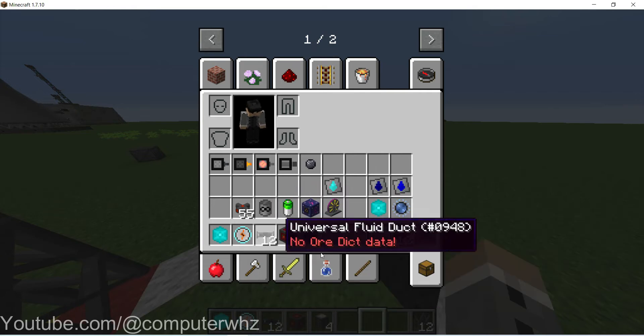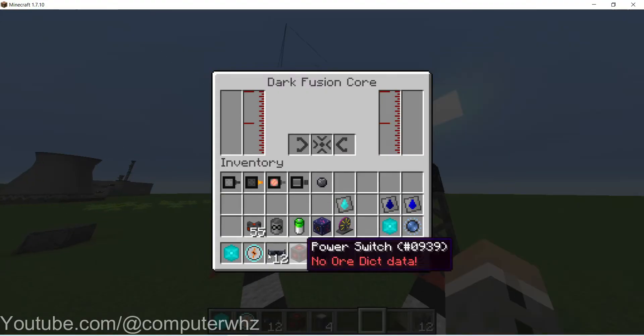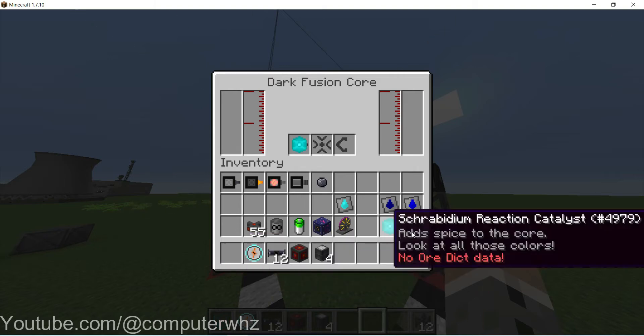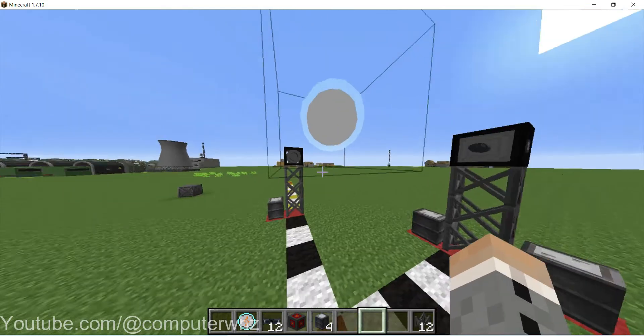Let me just organise my inventory a little bit. So let's start putting our things in the dark fusion core. You're going to need a shirabidium reaction catalyst — you're actually going to need two of them. You're going to need a vibrant singularity in the centre and another catalyst in there.